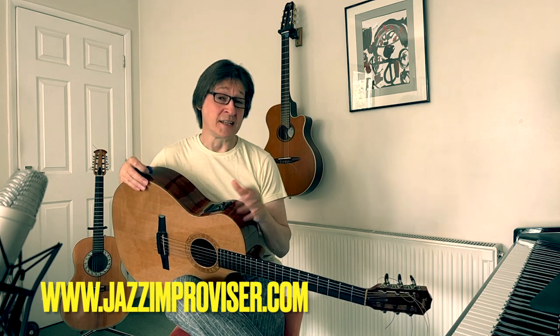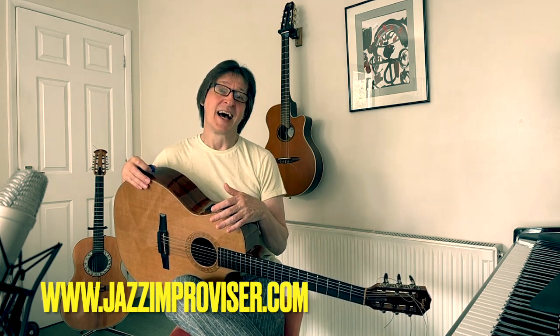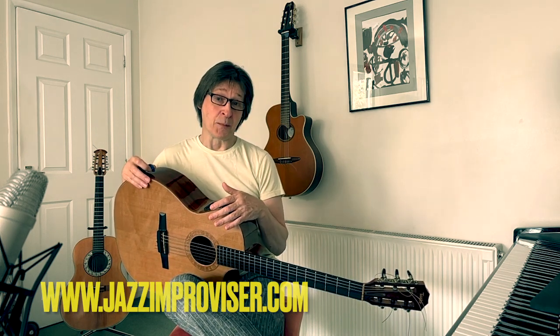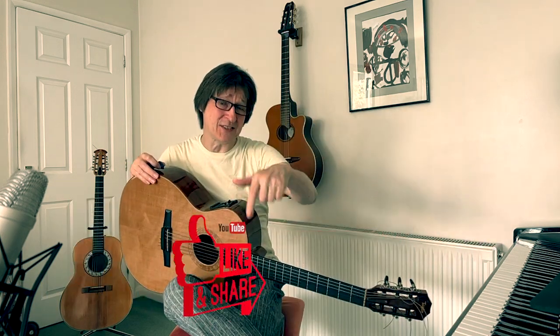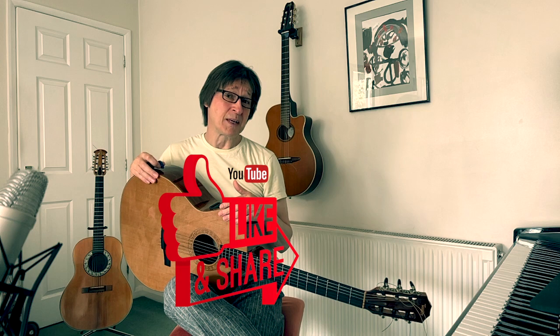Hi guys, today a video on an easier way of playing modes and using the minor topic. Before we start, please smash the subscribe button and the like button because that really does help keep this channel going.